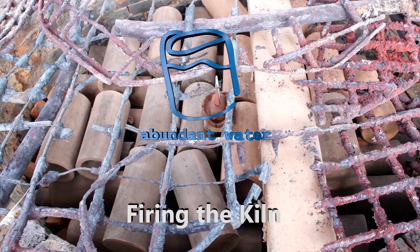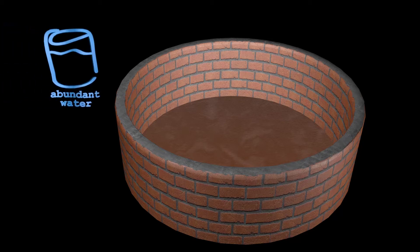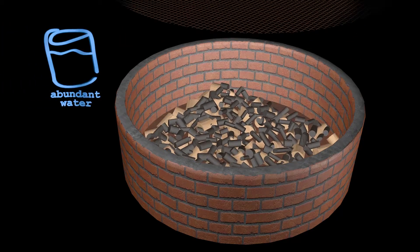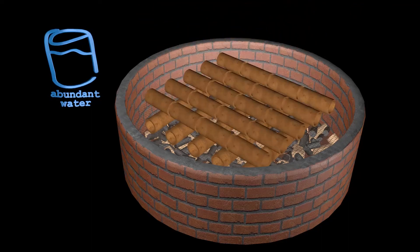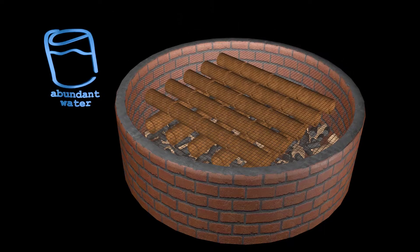Abundant Water's Guide to Clay Water Filtration, Step 4: Firing the Kiln. On the bottom of the kiln, we place firewood and charcoal. Then there's a screen rack to hold our filters. Then we add our filters. Our kiln holds about 40.